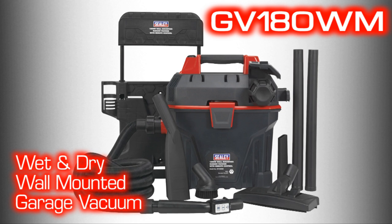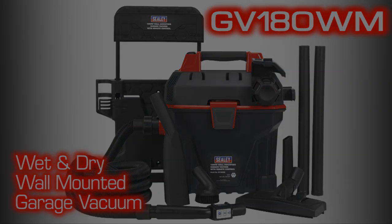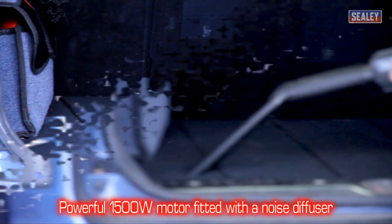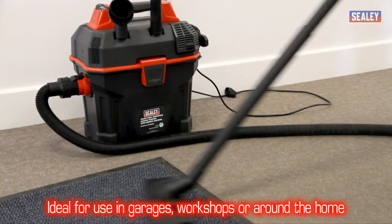The Sealy GV180WM wall-mountable garage wet and dry vacuum. Its powerful 1500 watt motor is fitted with a noise diffuser, making it ideal for use in garages, workshops or around the home.